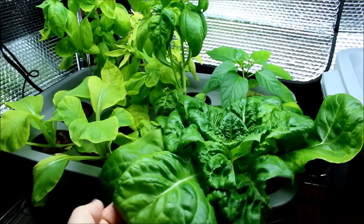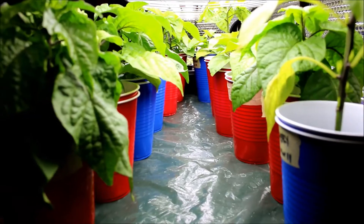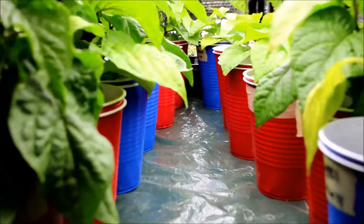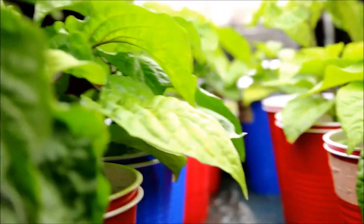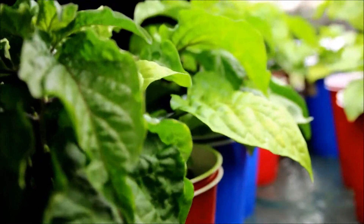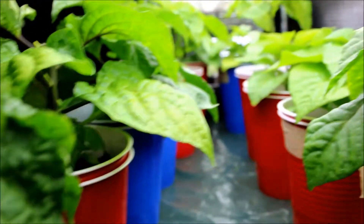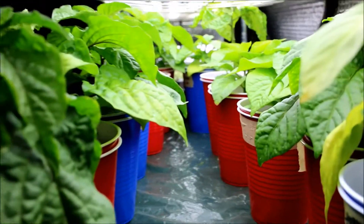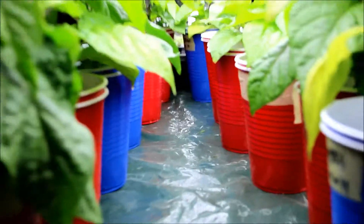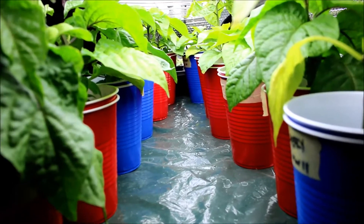I just wanted to give you a quick update because I know it's been a while, but life gets busy. The last thing I'd like to show you is pepper alley — that's what I affectionately call it now. I've already topped all these pepper plants. They were twice this height, but I'm trying to get bushier plants, so that's what I've done. These are probably going to go in the ground in about five weeks outside — we've still got some cooler temperatures out here.